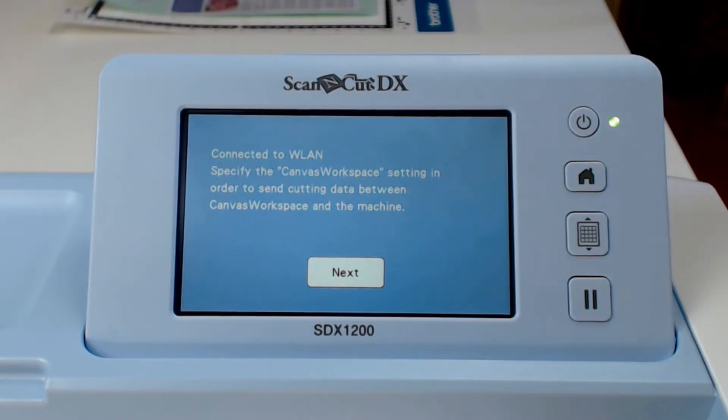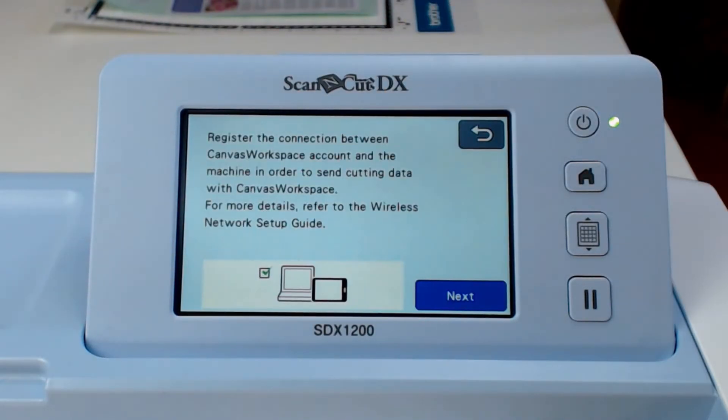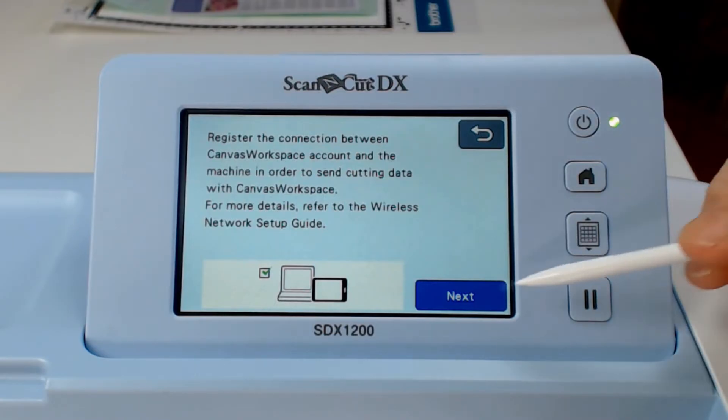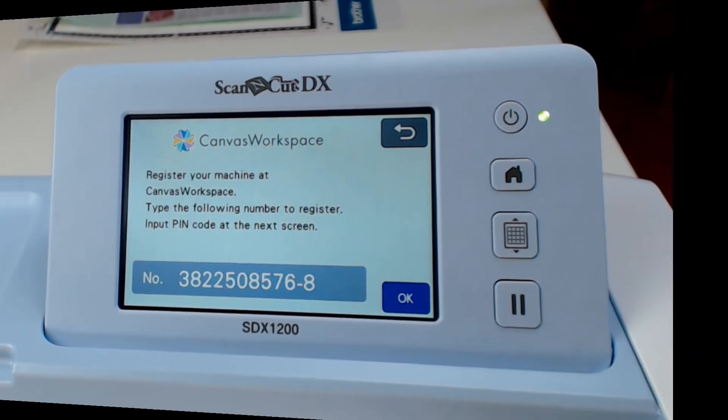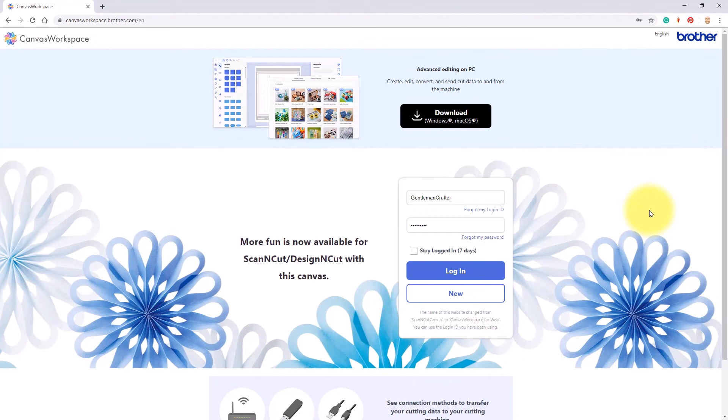Once it has connected, you will have the option to then connect it to your Canvas workspace account. Click Next and make a note of this number — this is your machine number. You'll need it when you go to register it in Canvas workspace.